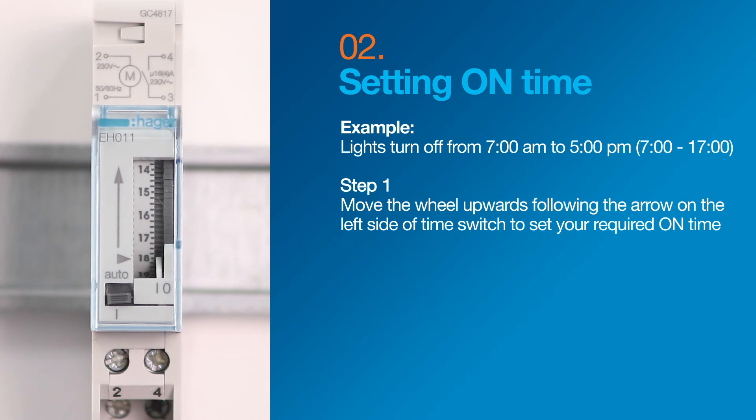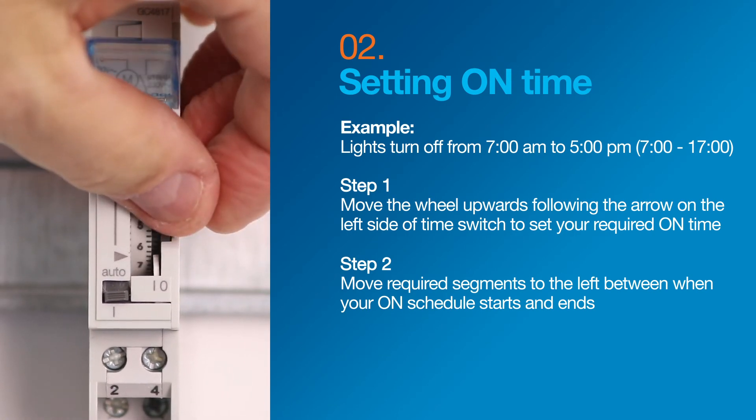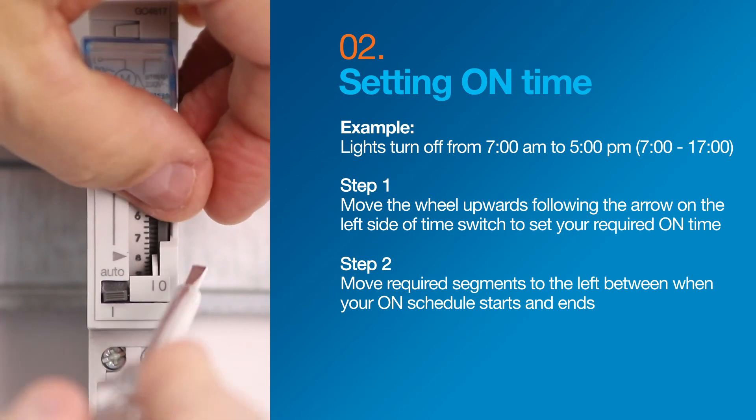Move the wheel upwards like before to set the on time you require. This time, move the segments to the left as you select when your on schedule begins and ends.